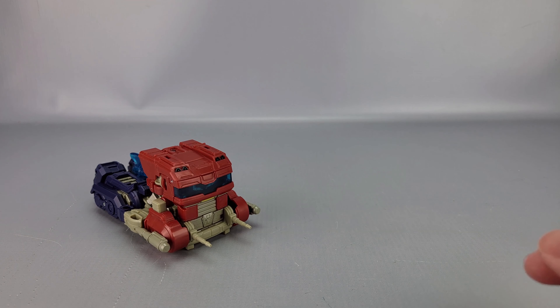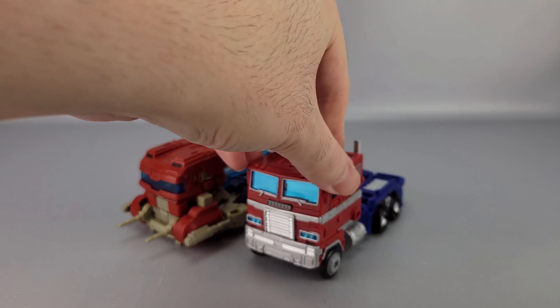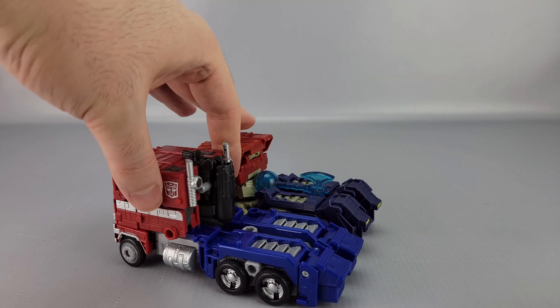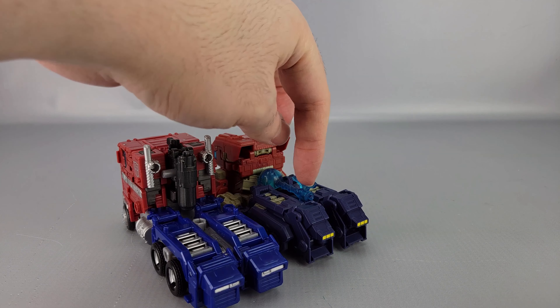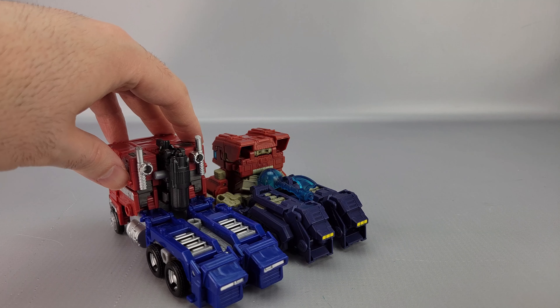Quick comparison here: Earthrise Optimus isn't much bigger, even though it's a whole several size classes larger. Also, there's no spot here for a trailer hitch, by the way — just in case you were wondering, no trailer hitch.